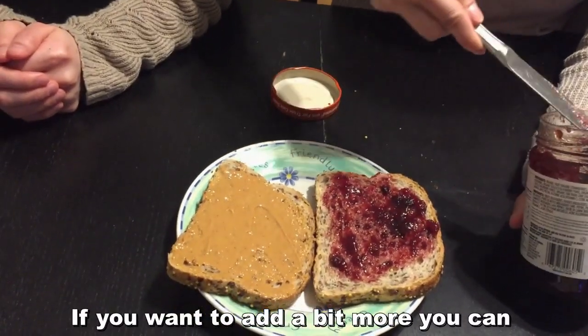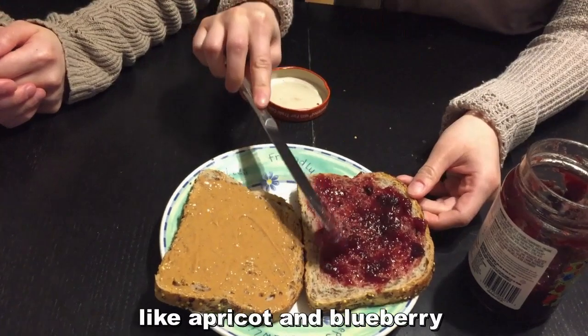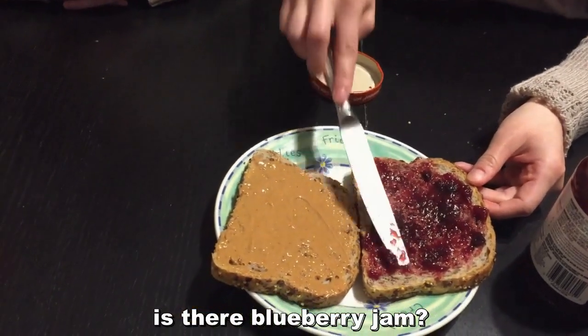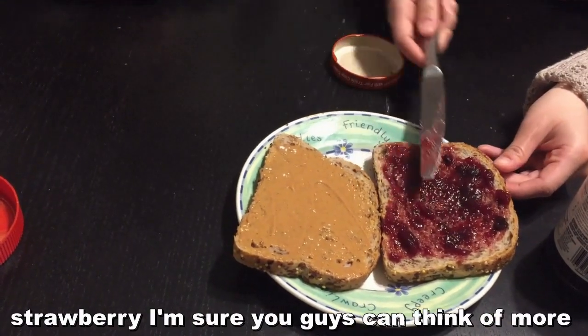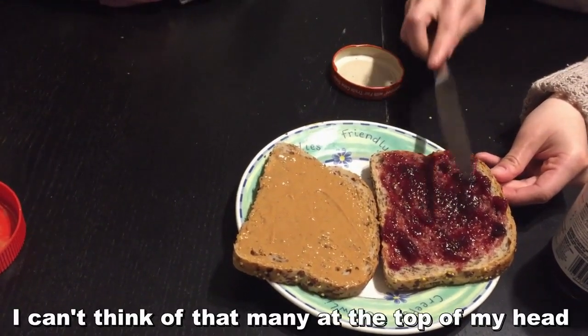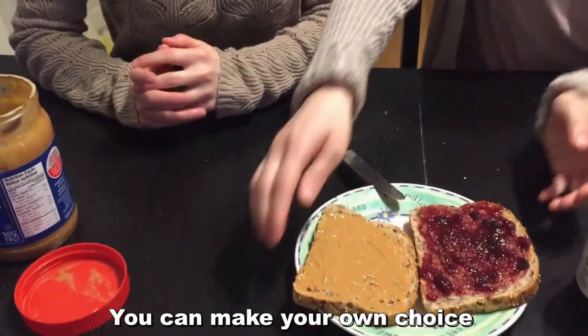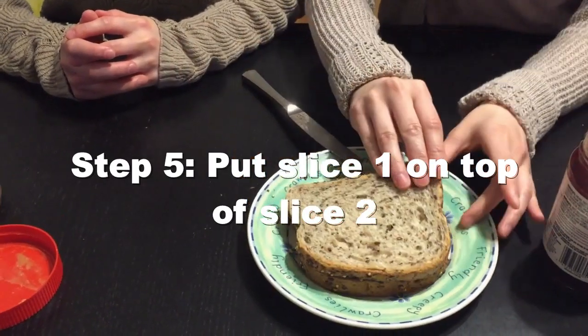If you want to add a bit more you can — just don't go crazy. There are also different types of jams: apricot, blueberry, strawberry — there are all kinds. I'm sure you guys can think of more. That's your choice to make.